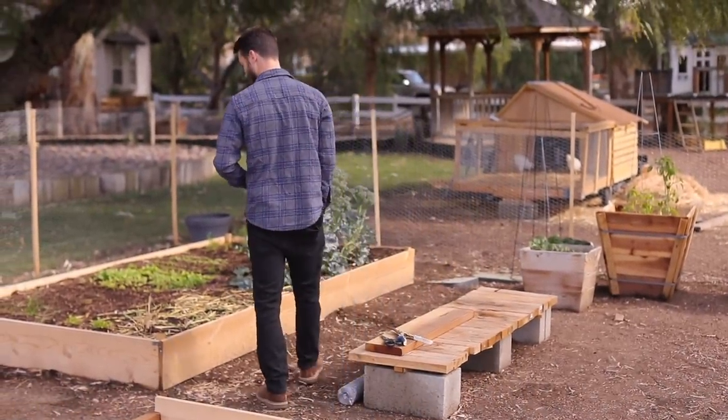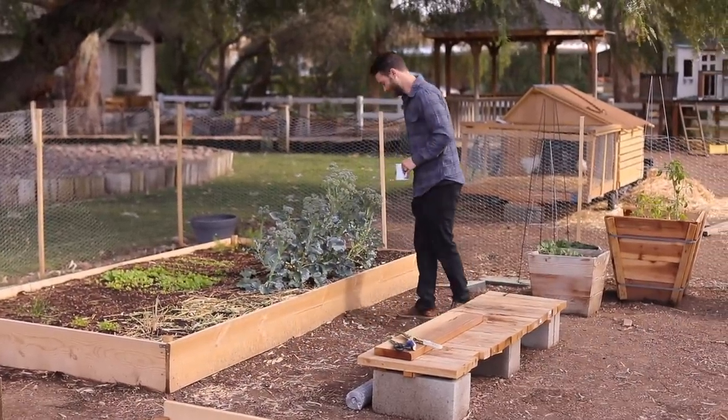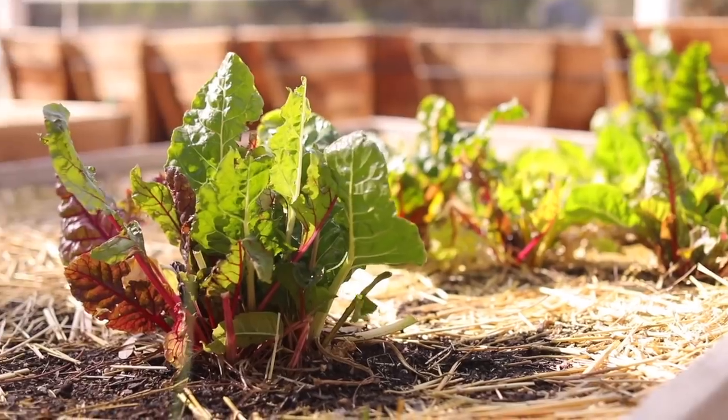Good potatoes are coming, cilantro — can't believe that's surviving, it's cold. Hey, what's up guys, welcome to my channel, welcome to my backyard garden.